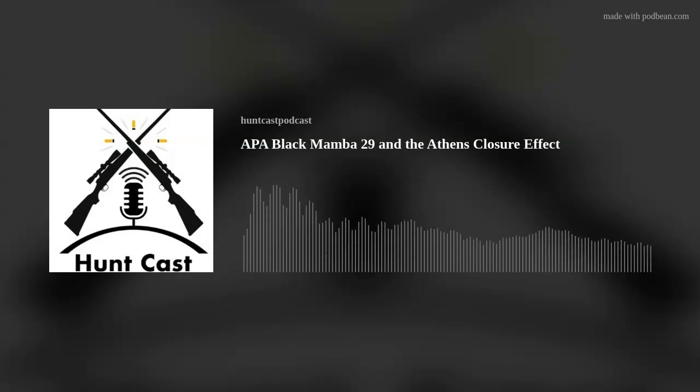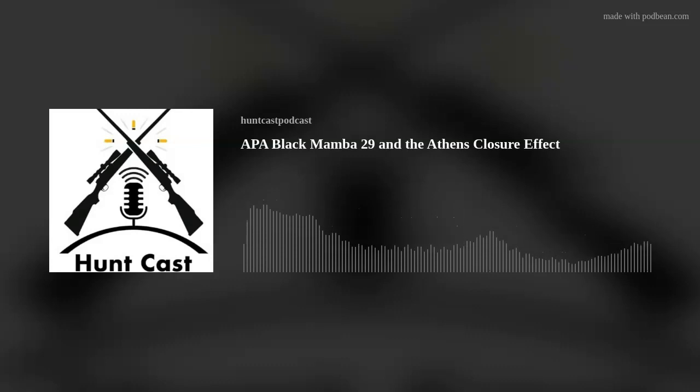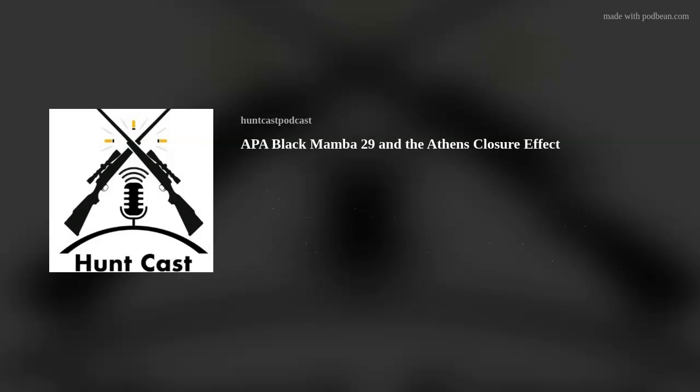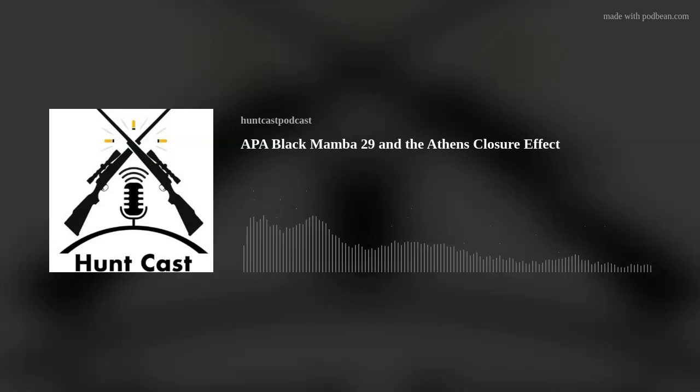We received our email on Wednesday. Doug has the Bowtech here and I have my Athens Axis 31 — we looked at the cam systems. My opinion: aside from the fact that both of them move the cam, I don't see much similarity between them. I'll let you make your opinion and then we'll go to what the lawsuit actually says.